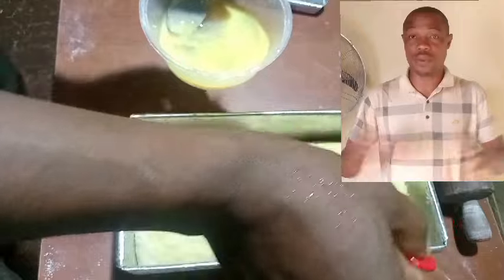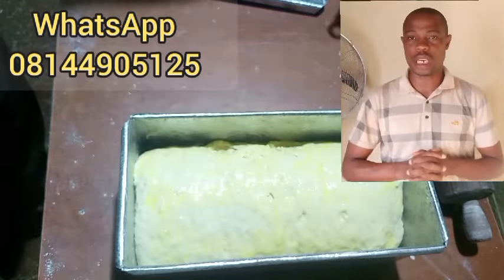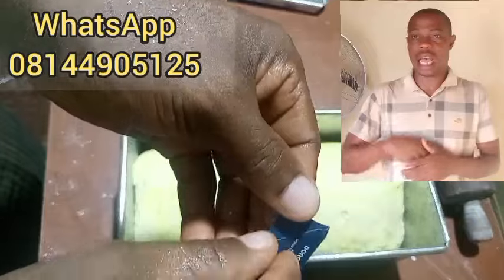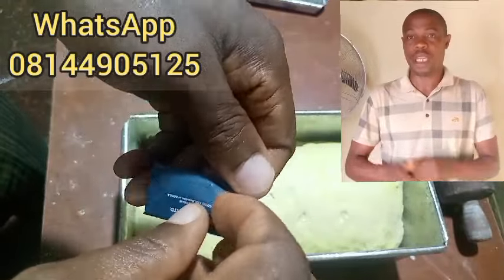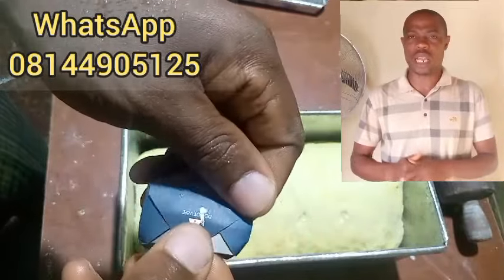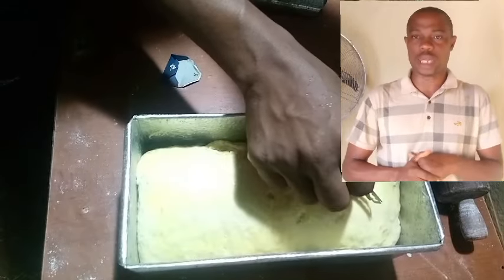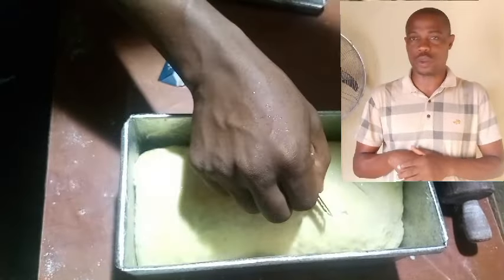If you need training, you can train your students or your staff — we can train you online and we can also come to your bakery. You can also come to our bakery to learn. We have three patterns of training, so make your choice and contact us and we will do justice to that.